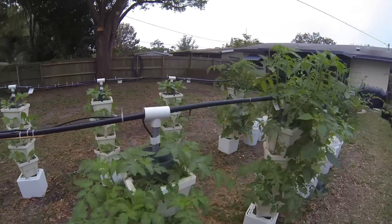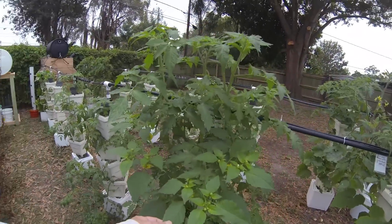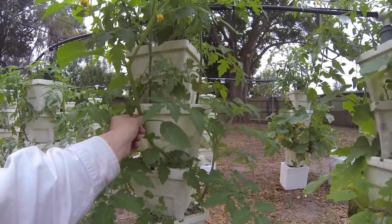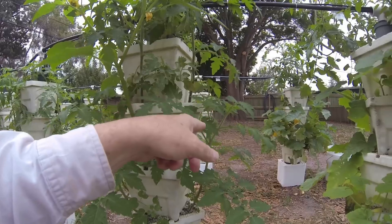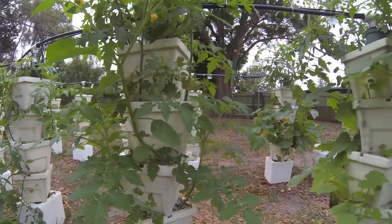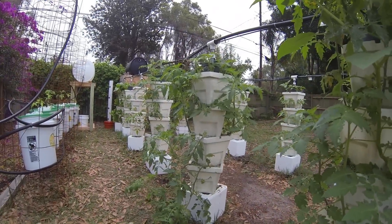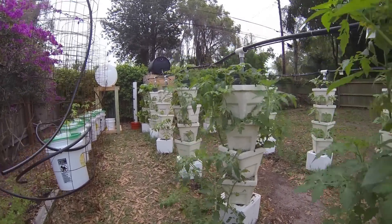I wanted to show you the tomatillos — they are really producing. This plant has a huge stalk on it. I've got a couple more but they're not anywhere near the size of this one. Everything's going great — I really like the system, it's working out great.